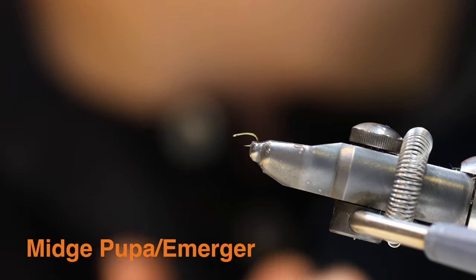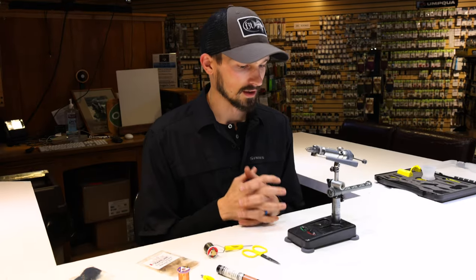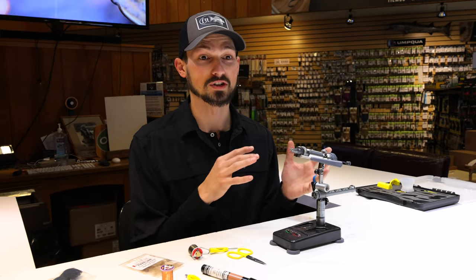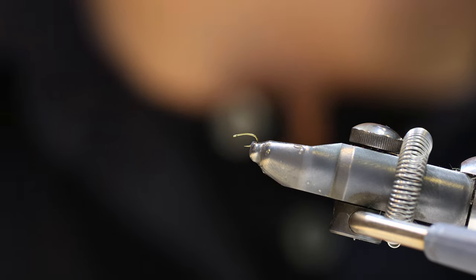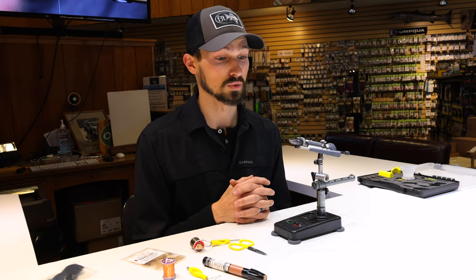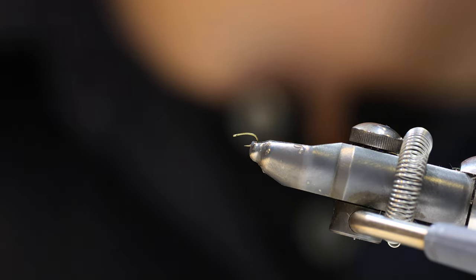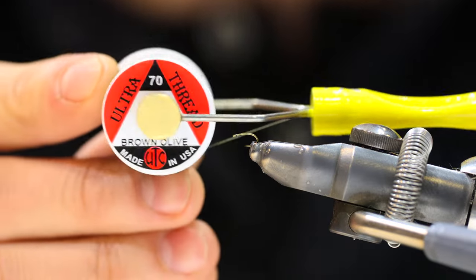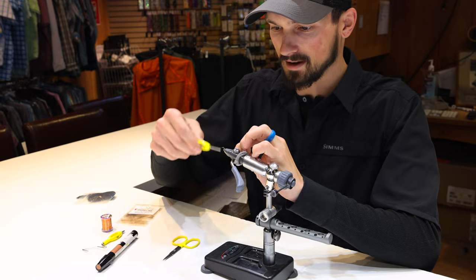Next, we're going to tie the emerger stage of the midge. This is a little pattern I've been tying for the past few years — to me it represents a crossover between a midge and a small mayfly emerger. It works well for both. It's kind of a mix of a WD-40 and RS-2 without a tail. I call it the DP-42. In the vise I've got a TMC 2488 in size 22 and we're using brown olive 70 denier thread, starting right behind the eye.